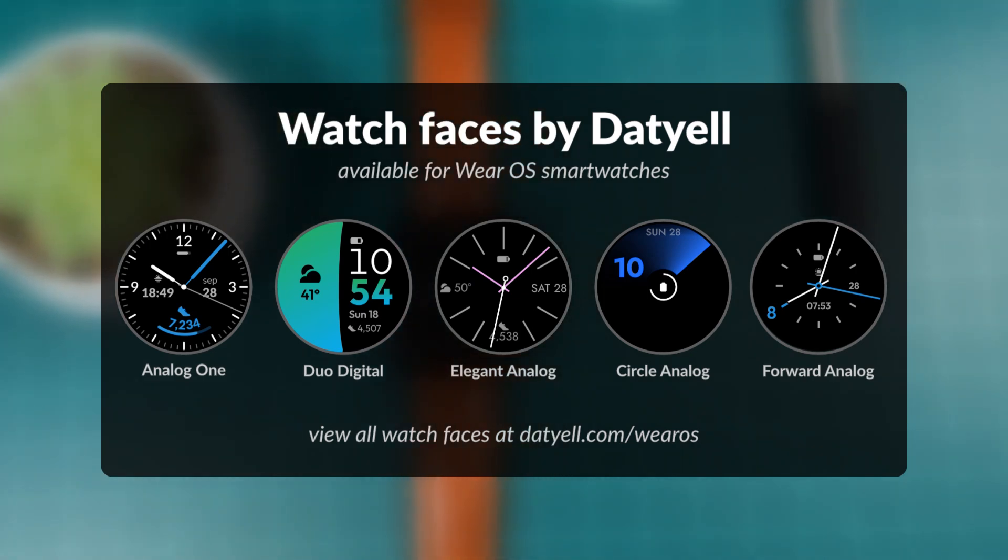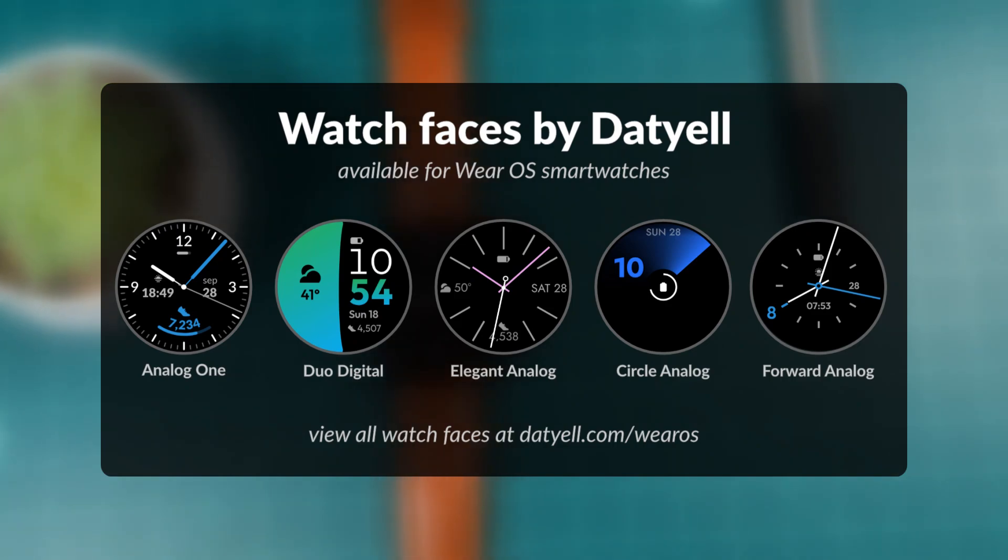Find a link to all my watch faces in the video description. Thanks for watching. Until next time.